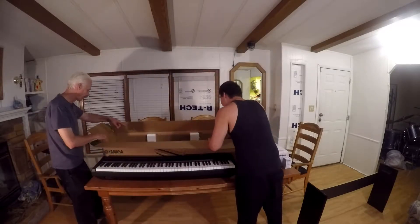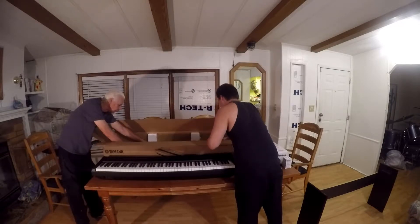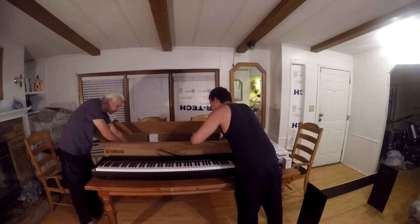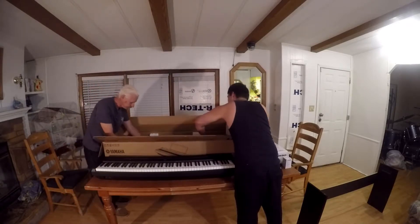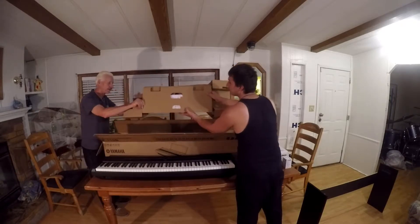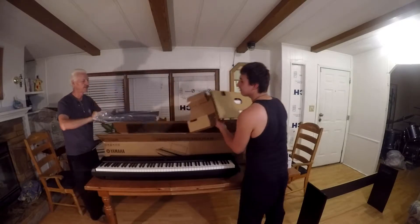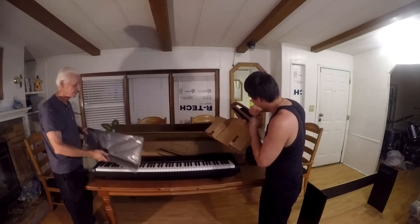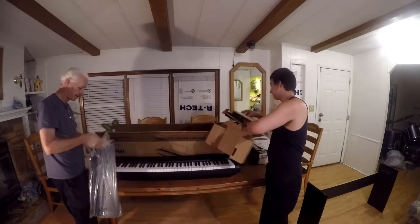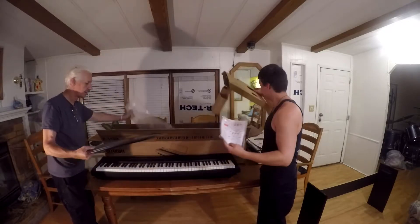Let's see what else is in this box. This part's really well packed — it's kind of hard to get out. It looks like it's a music holder to hold your sheet music or music books. It's a plastic sheet music holder that looks like it's going to go on top of the piano right in the slot.